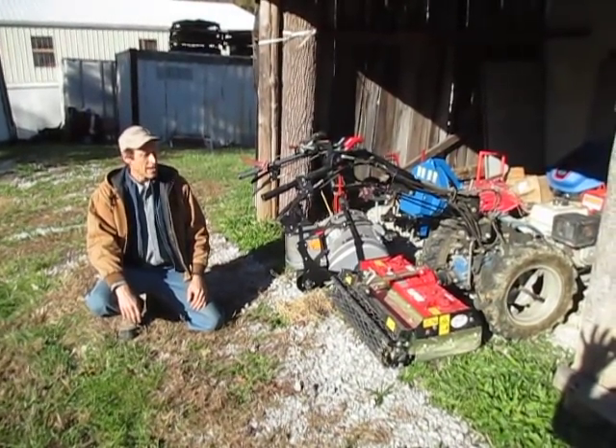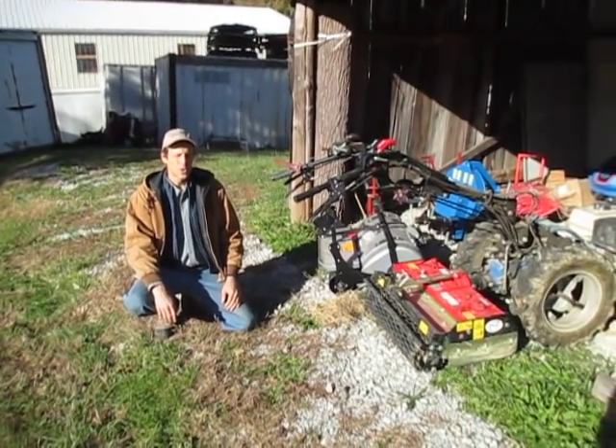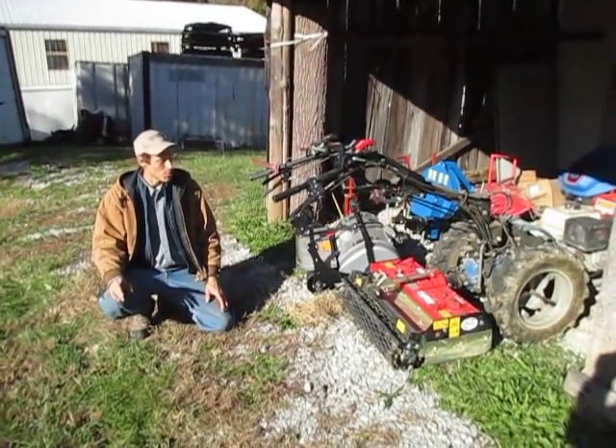Good day, folks. It is fall here in Kentucky, which means we have more time at Earth Tools to shoot videos because we're not so busy on the phone.